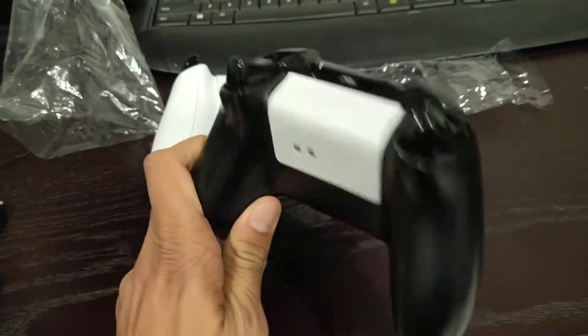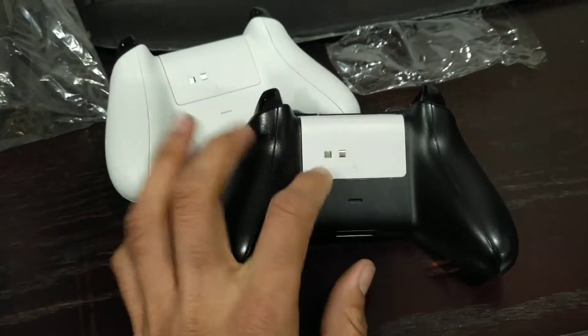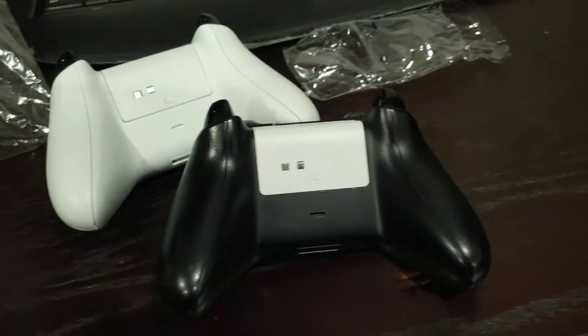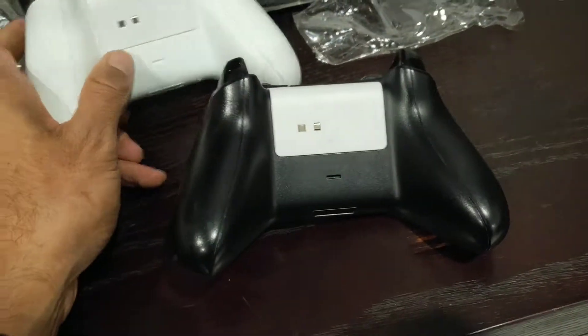It does look a bit weird on a black controller, but you can get black ones of these. I saw online that the black ones were only 400mAh, but these white ones are 1000mAh so you'll get a lot more play out of them.